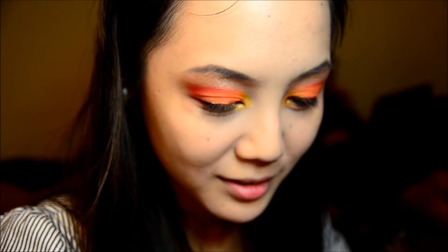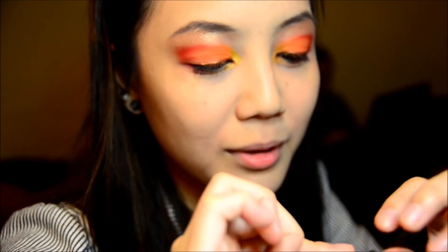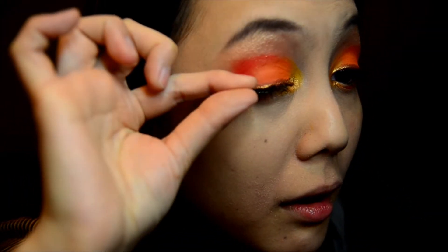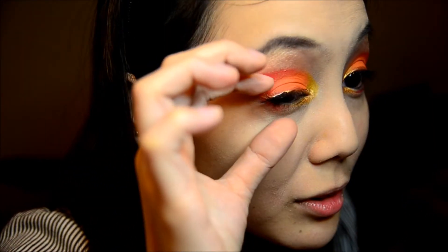Apply your paper lashes. Andrea has a theory that if you put a layer of nail polish matte top coat on the paper lashes, they'll last longer. But I will not sacrifice my paper lashes for the experiment. Just adjust the lashes until they're in the position you want, making sure it's even on both sides.